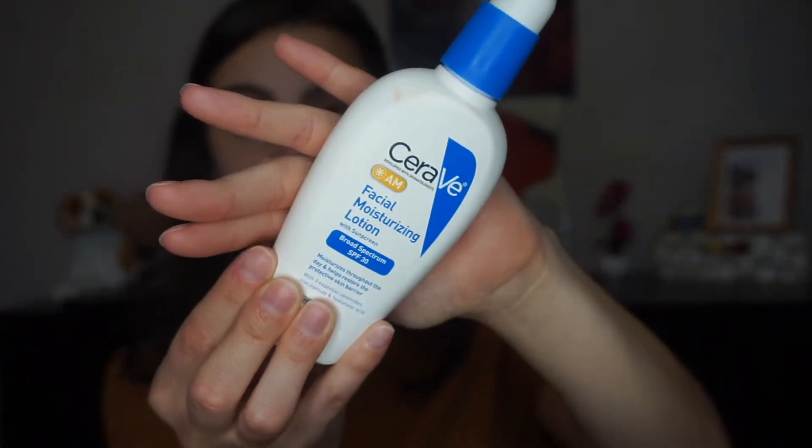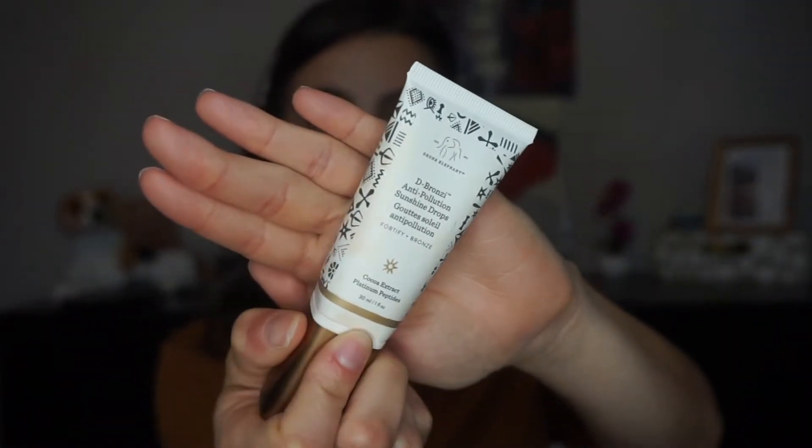Last week I uploaded a haul where I spoke about both of these products. The first product I'm going to use is the CeraVe AM moisturizer — it has SPF 30 in it, it's just awesome. The next product is where you get the bronzy glow: the Drunk Elephant Anti-Pollution Sunshine Drops. First I take the moisturizer and pump about one and a half pumps on the back of my hand, then I take the drops and do one pump into the moisturizer, and just dab it together.